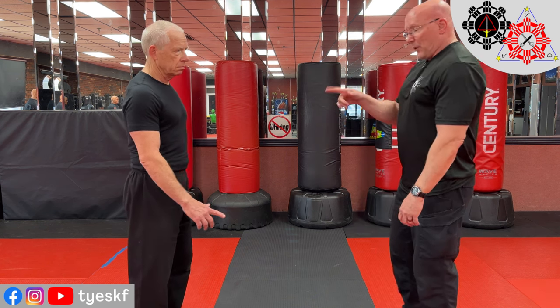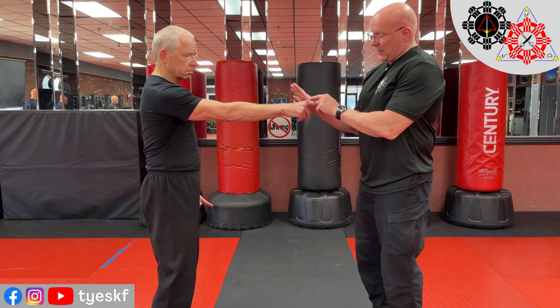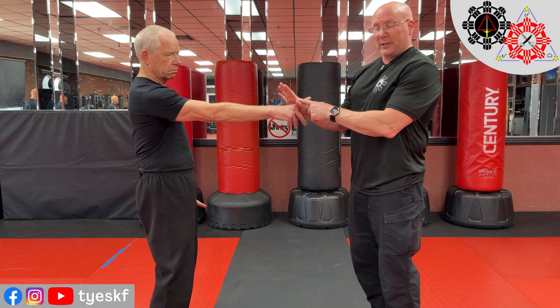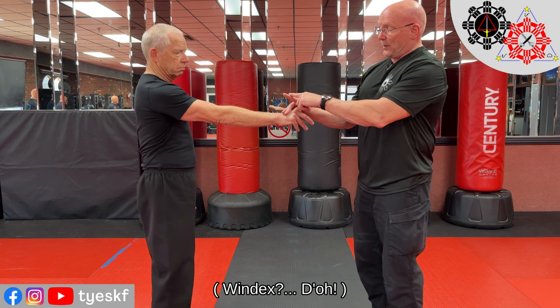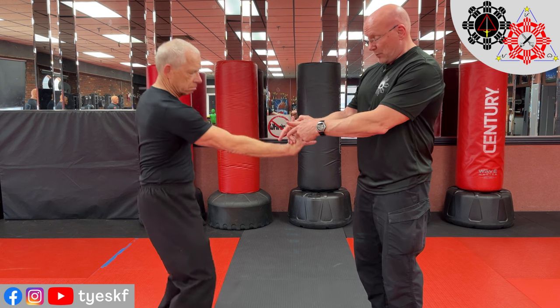We're gonna show you one basic drill. It's called the finger lock trading drill. There are a few key points. If he points a finger at me — this is a totally artificial drill, so don't worry about it — I'm going to do a few things. I want to hook in the web of my thumb and sort of capture his index finger.